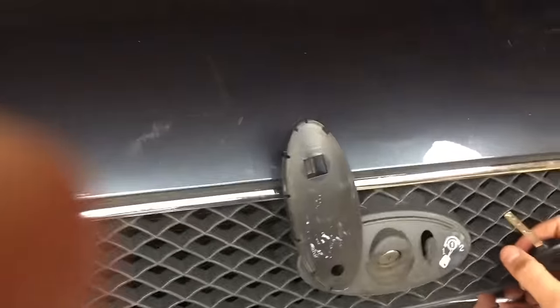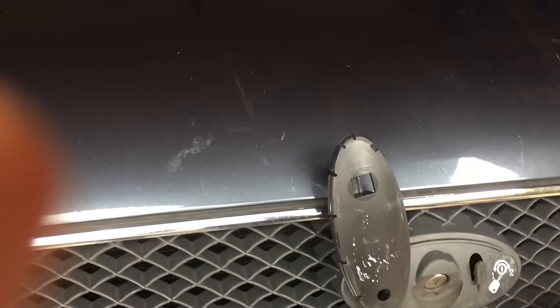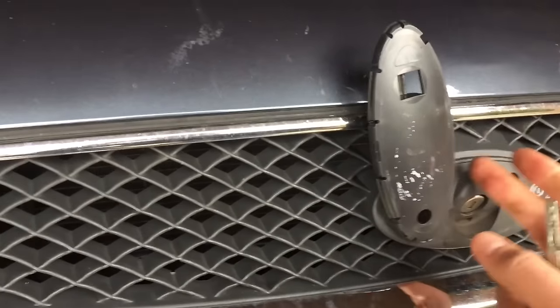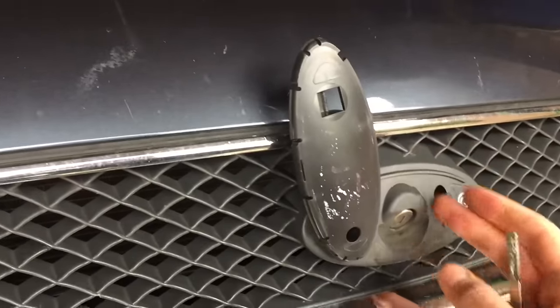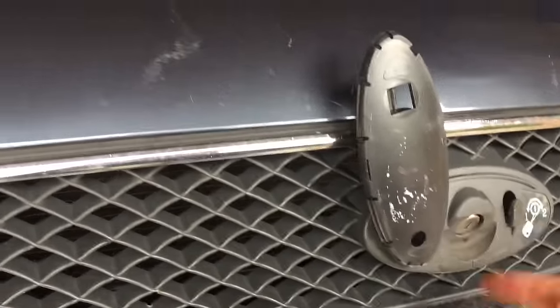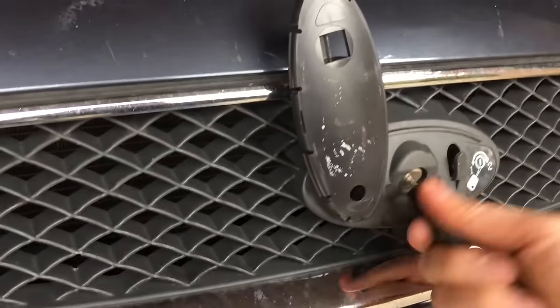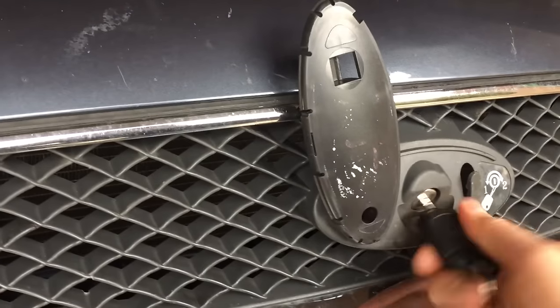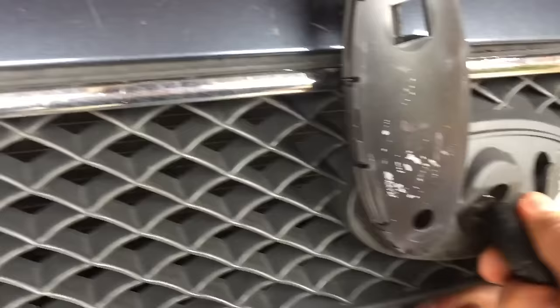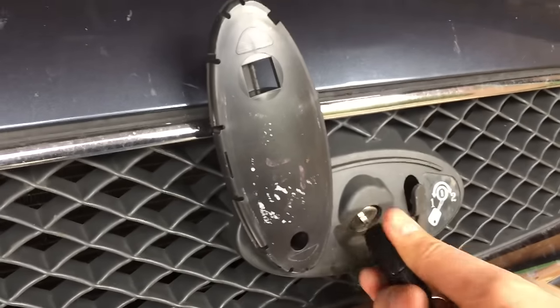So I've got the problem on — it's very common on these sort of Mark II Ford Focuses, and I think it's similar on the Mondeos, where the locking mechanism here breaks. It's got a security mechanism on it to stop tampering, and it's very easy for that to break. So when you put the key in, it doesn't release — it's supposed to release the bonnet — but nothing happens, and you can try pushing it in, and it's no good.